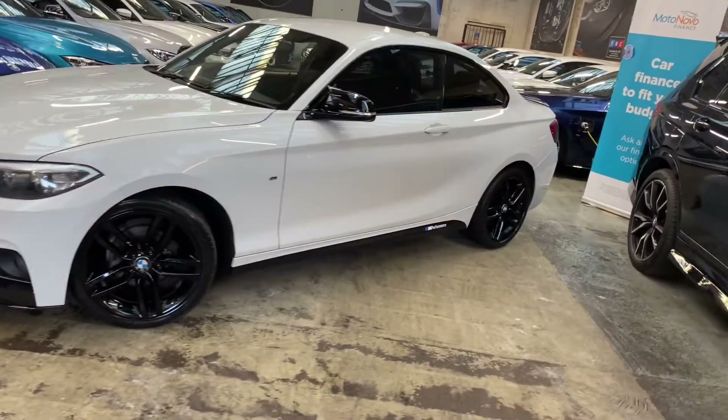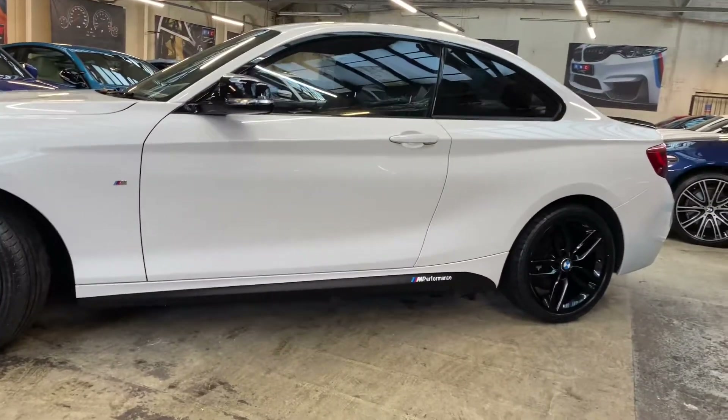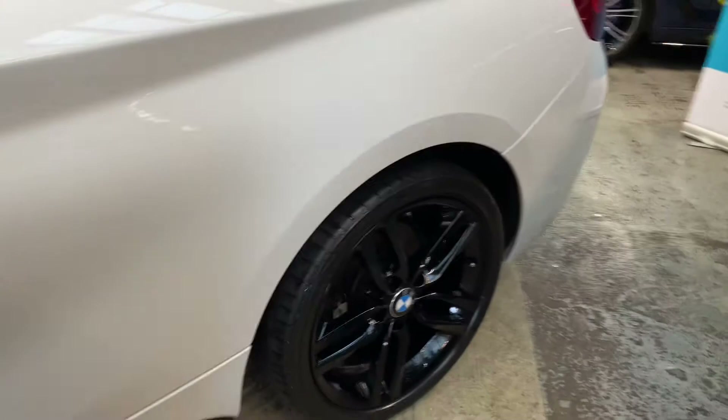Down the side we've got the satin side vinyls, Y&C M Performance decals, and the gloss aero mirror caps. It's a very clean and tidy 2 Series with the fantastic popular colour combination of alpine white, plus of course those in-house enhancements.